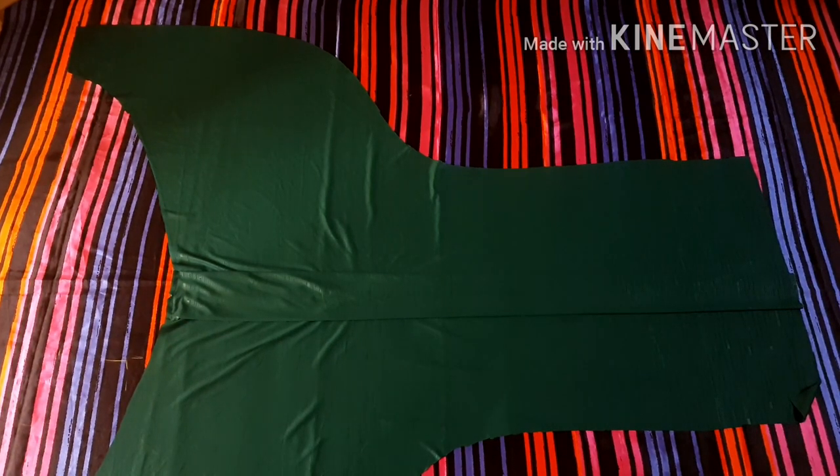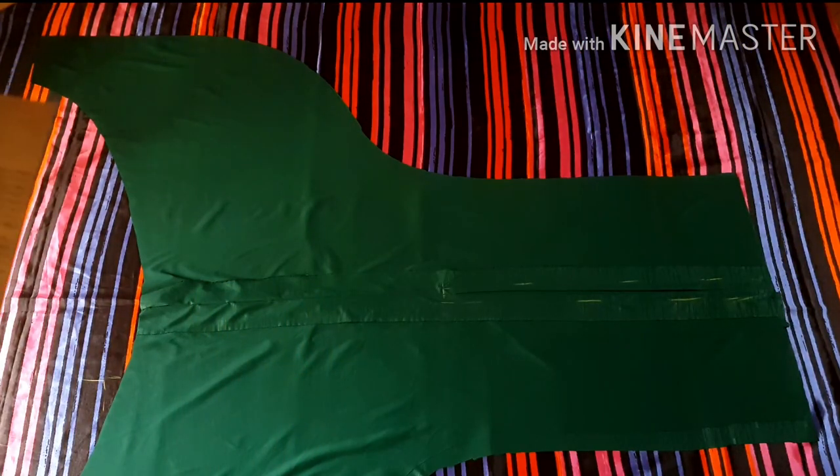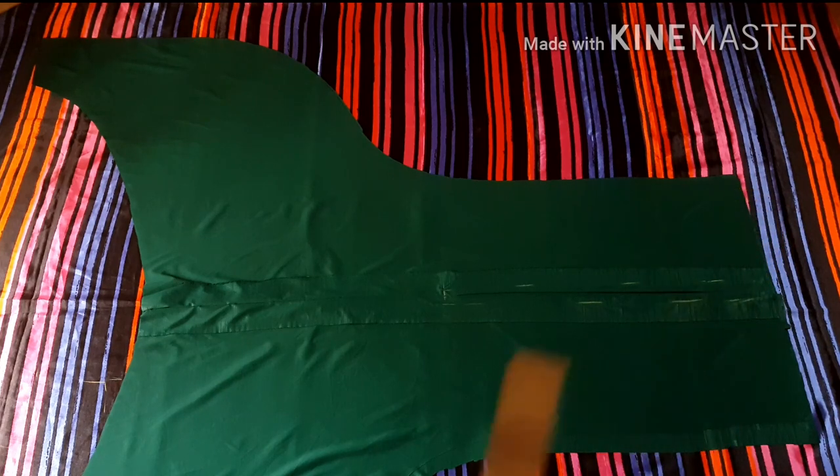The next thing is to open up the front piece, place the back piece on it right side to right side, then starting from the upper waist area sew from the seam allowance all the way to the side seam and to the full length of the lower part of my dress. After sewing this I'm going to gather the waistline.